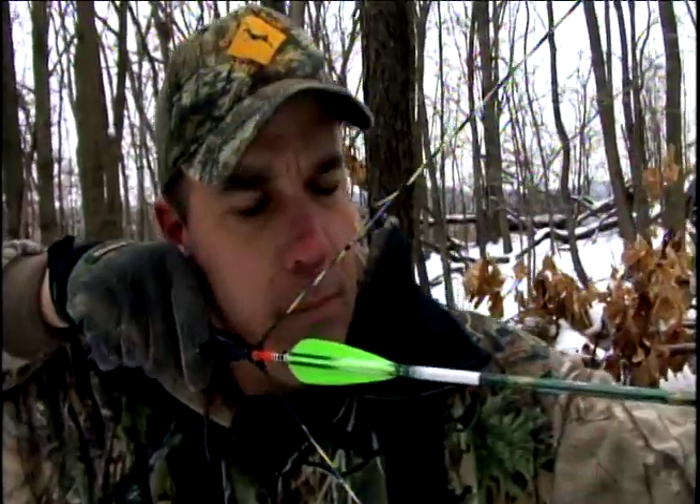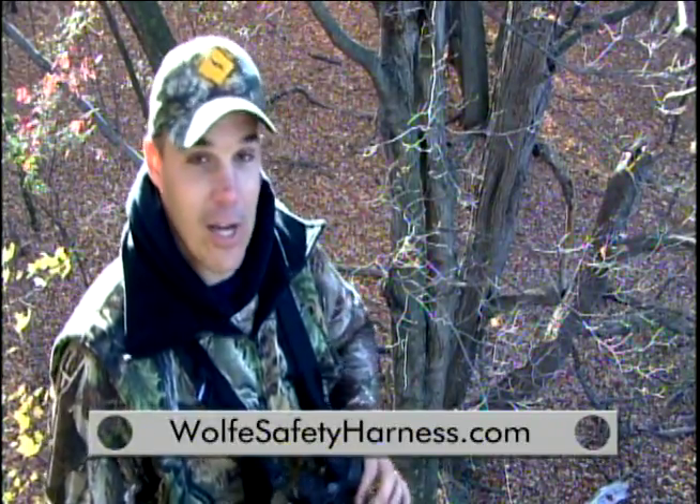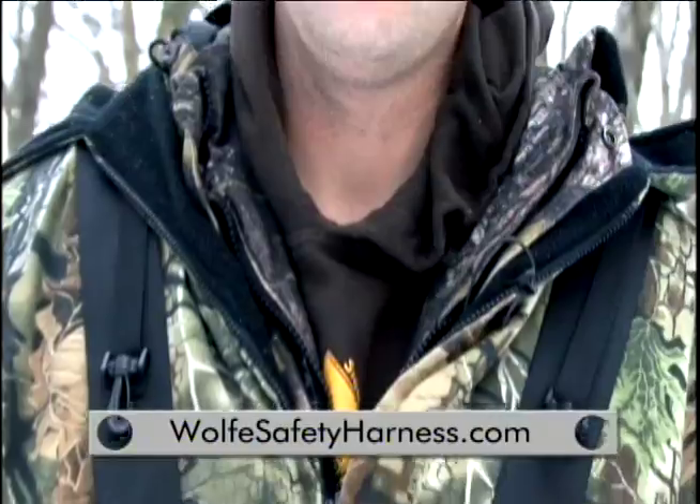When the guys at Buckside Hunt Club are in high places, there's one name we depend on. Wolf. Wolf's Easy on Safety Harness system makes getting ready for your hunt safe, quick, and easy.